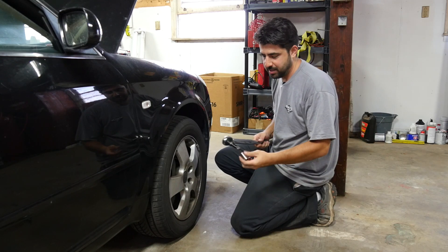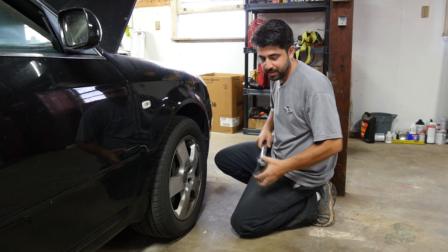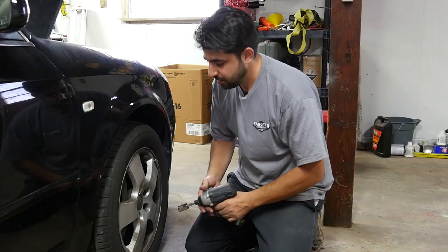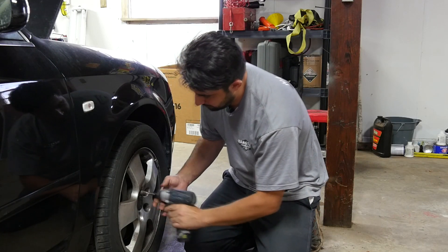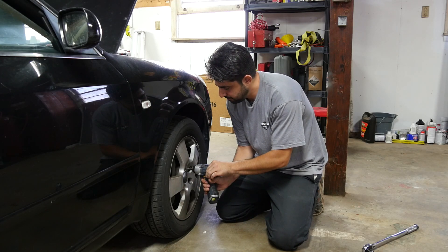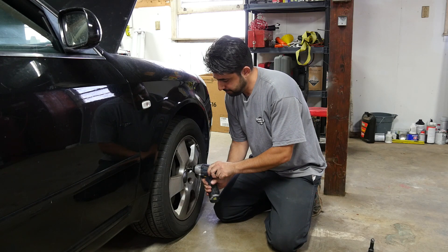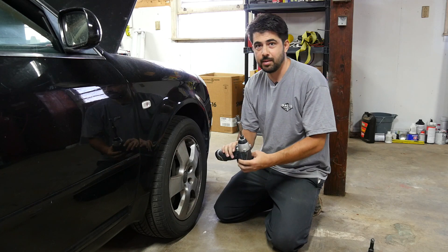Just to satisfy my curiosity and maybe yours, we're going to tighten this down to 60 foot-pounds of torque and keep going lower to see when the Harbor Freight one can remove it. At 60 — no. At 50 — no. At 20 — yes. 20 foot-pounds is the number.